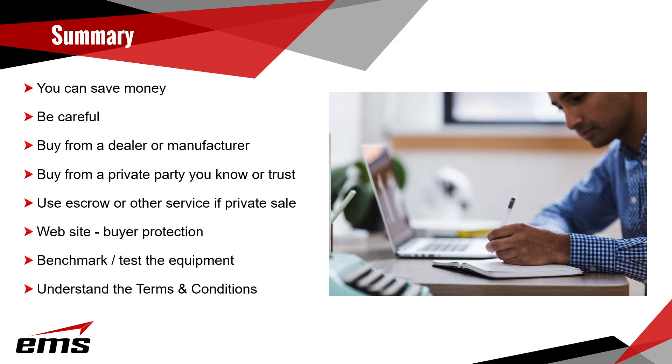In summary, new versus used: buying new is pretty self-explanatory — you get the latest and greatest with a warranty. Buying used is still a good deal and you can save a decent amount of money, but be careful. I would suggest buying from a dealer, reseller, or manufacturer directly. You'll probably pay a little more than from a third party, but you know what you're getting in terms of service and support. If you do buy from a private party, buy from somebody you know, trust, or have a referral for. Consider using an escrow service — you put the money in escrow until you receive and inspect the product, then they release the money.